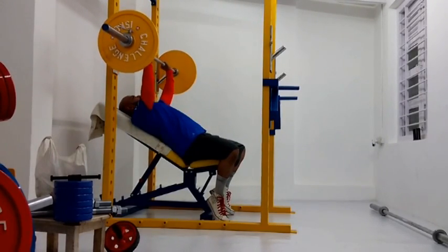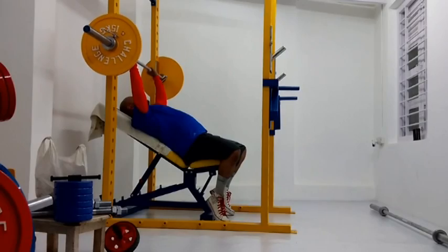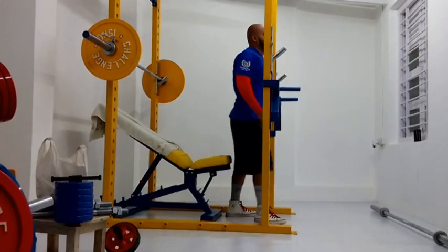But right now, I think three-on, two-off is not a very good idea for me.